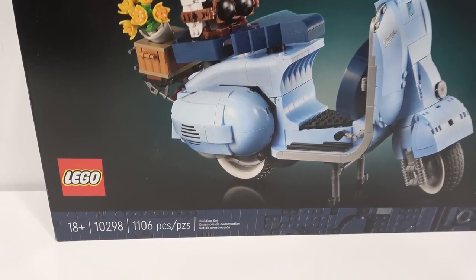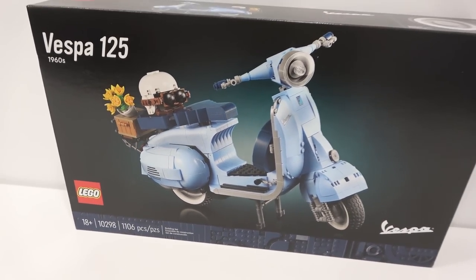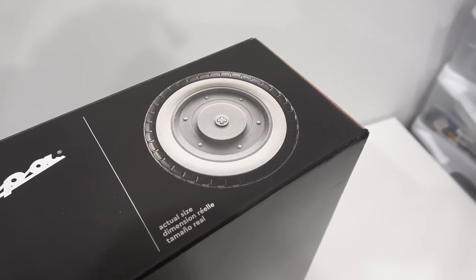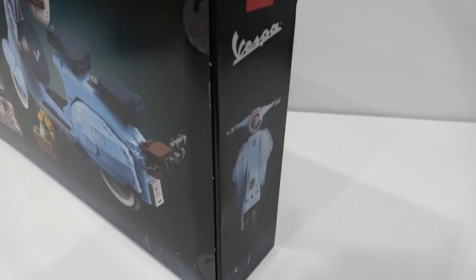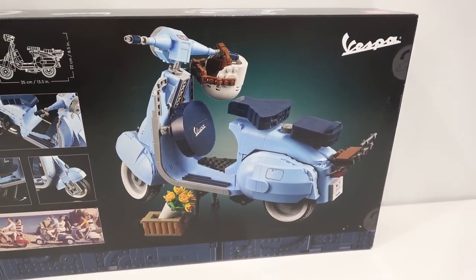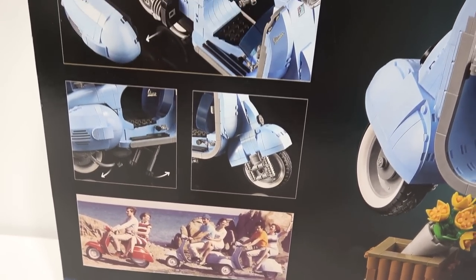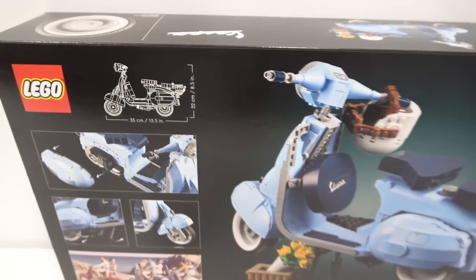It's Lego set 10298 with 1106 pieces. We have the Vespa on the top of the box, along with a one-of-one scale image of one of the tires. A front view of the Vespa on the side of the box, and you can see that mine actually came with thumbtabs. On the back of the box, we get a nice angle of the Vespa from the back side.